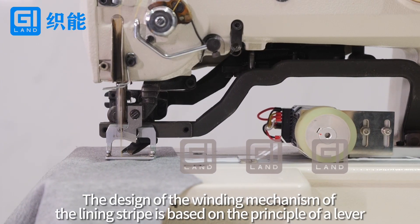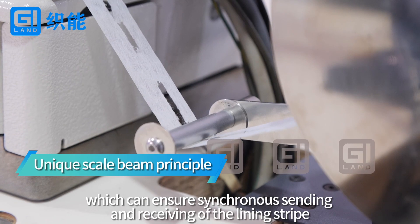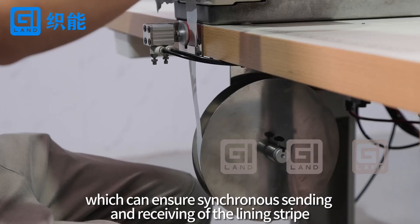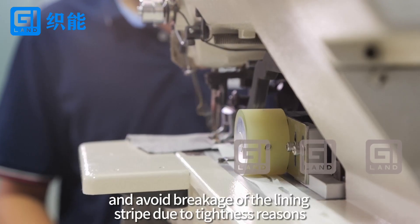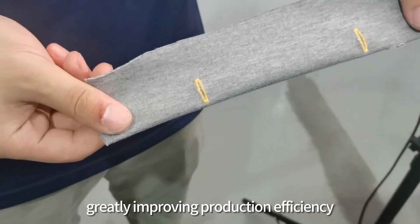The design of the winding mechanism of the lining stripe is based on the principle of the lever, which can ensure synchronous sending and receiving of the lining stripe and avoid breakage of the lining stripe due to tightness reasons, greatly improving production efficiency.